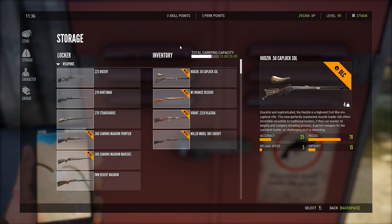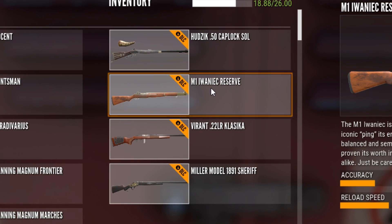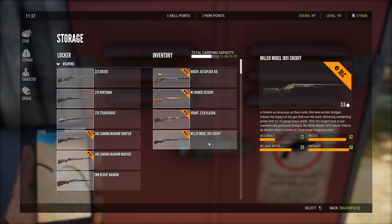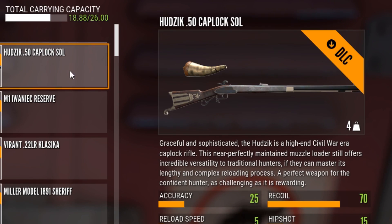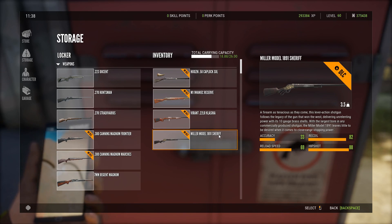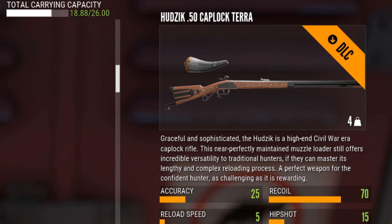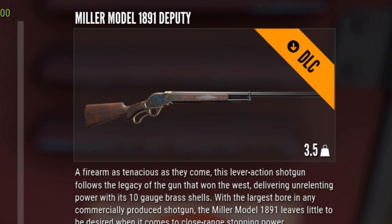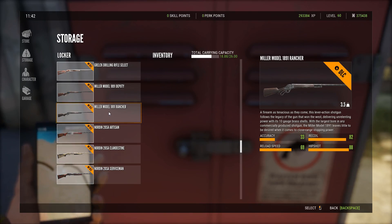I'm going to show you guys all of the variations for all these weapons. We have the Hudzik 50, the M1 Iwinek — it's obviously the M1 Garand so that's just what I'm going to call it — and then we've got the Miller Model 1891, which is basically like the 10 gauge off of Hunter Classic. You can see you get the Soul, the Reserve, and the Sheriff — it looks really cool with nice gold engraving on the side. You also have the Luna and the Terra. For the M1 Garand you've got the Collection, with very cool cherry wood, and the Veteran which looks kind of beat up like it's been through World War II. And here is the Miller 1891 — there's the Deputy with some gold design, and the Rancher with a dark wood finish that reminds me of a gun from Red Dead Redemption 2.